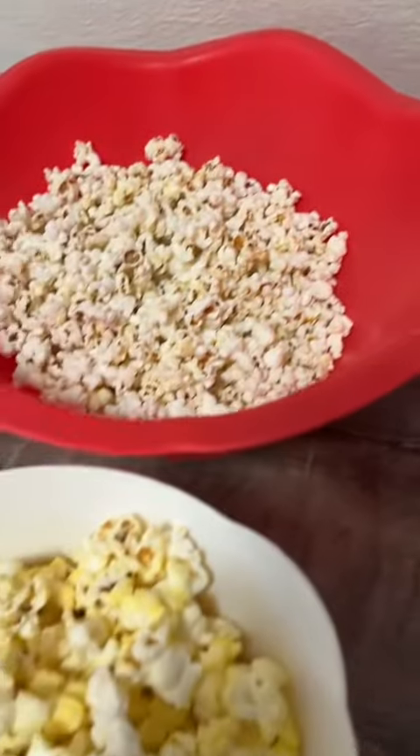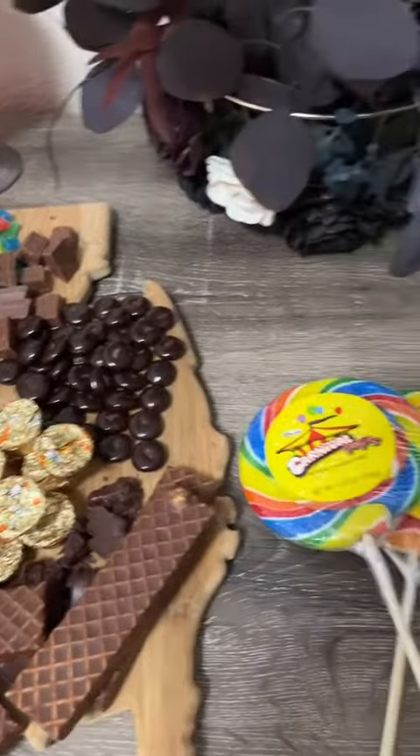To make it a little bit fancy, I set everything up in the living room on this nice high top table that I have. I hope you enjoyed this, and if you would do this for your own movie night, let me know below.